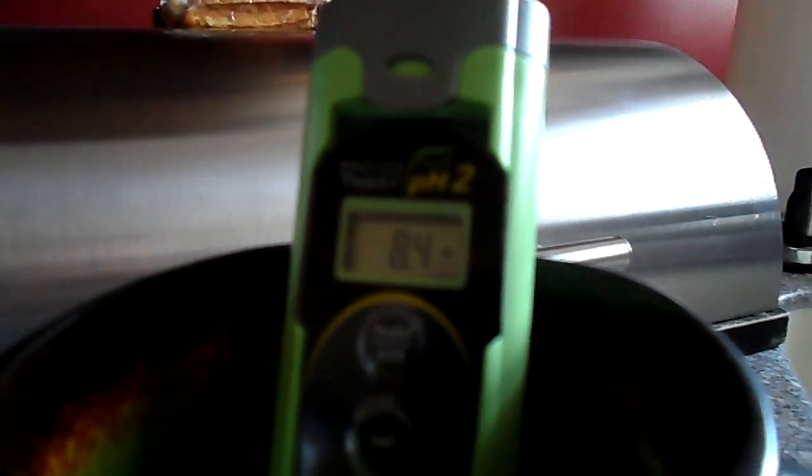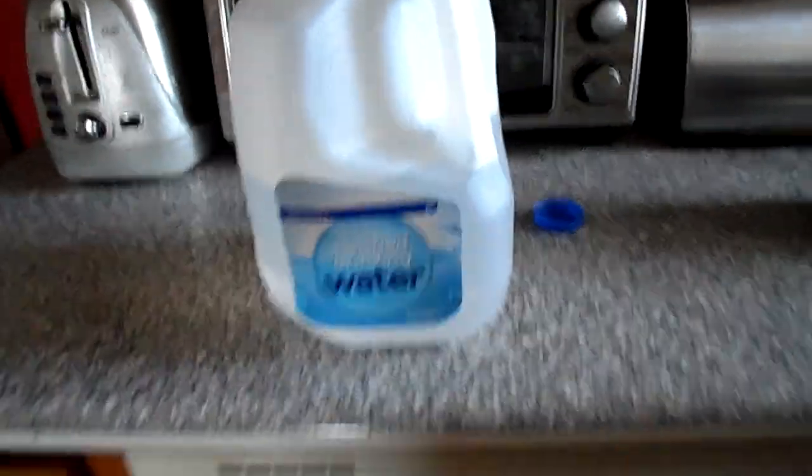The tap water is reading 8.384. It looks like all we're going to get is 8.4, which means that tap water is still better than the purified drinking water.